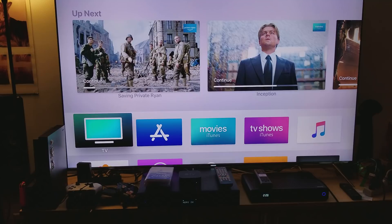Alright, so what we have here is Apple 4K TV, and what you see on the top left corner, you see Saving Private Ryan. Now, I want to talk about something that a lot of you don't seem to understand about how Chroma Upsampling works.